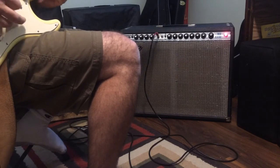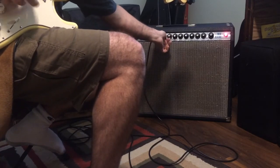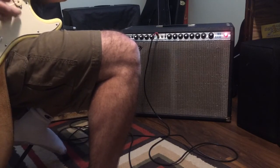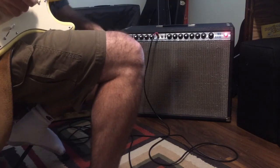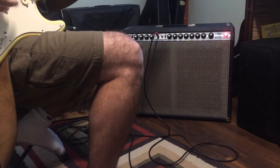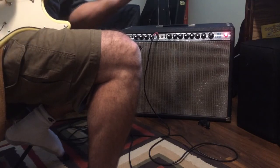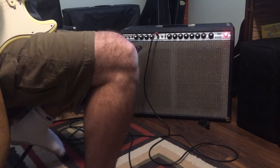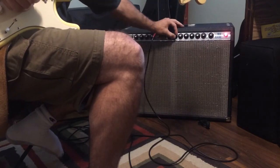That's the neck pickup — man, that's bright. It's not really made for dirt in my opinion; I'm not a big fan of it. It kind of works, but anyway, back to what I like — I like clean, master volume on ten, treble about five.